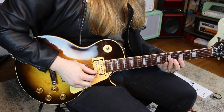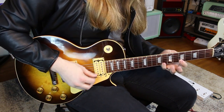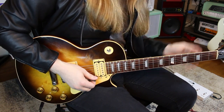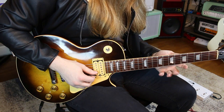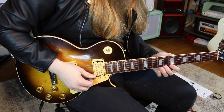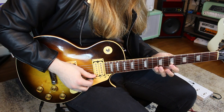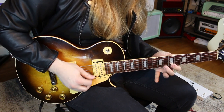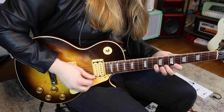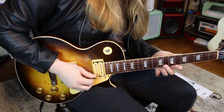We're not worried about speed right now — we just want control. Then I shift up into the next pattern of the scale and go eight to six, then to ten on the B string, then eight, seven, and ten. You could of course keep moving up the scale if you wanted to.